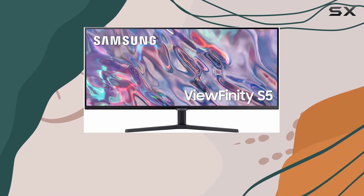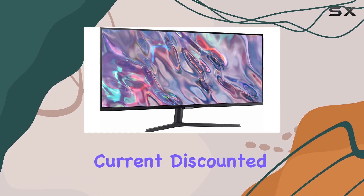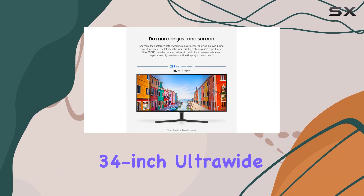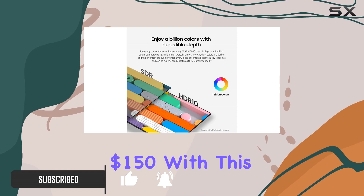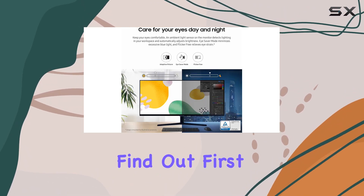If you're in the market for a new monitor, the Samsung Viewfinity S5 is an absolute steal at its current discounted price of $230 on Amazon. This 34-inch ultrawide monitor usually retails for $380, so you're saving a significant $150 with this deal. But is it worth your hard-earned money? Let's find out.